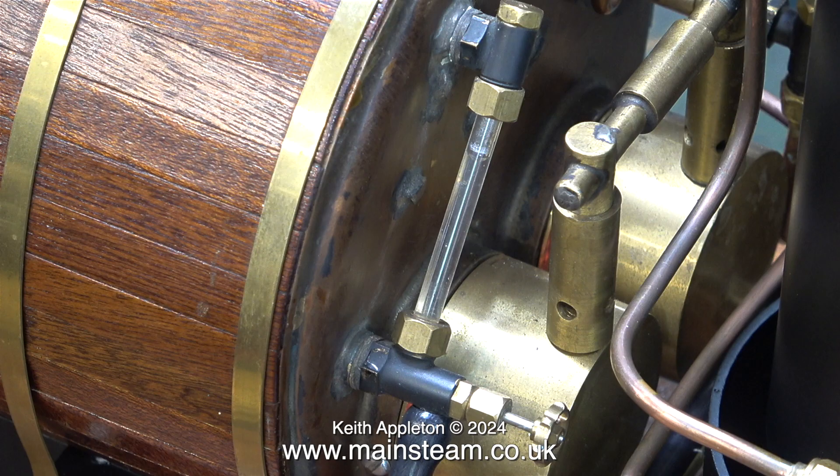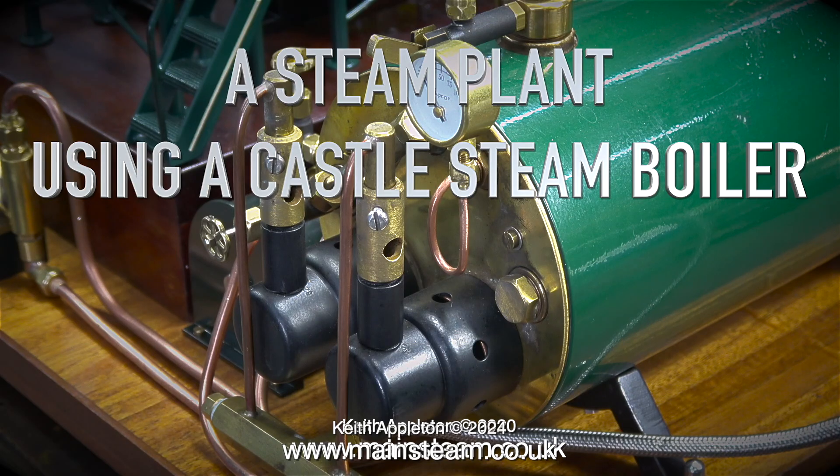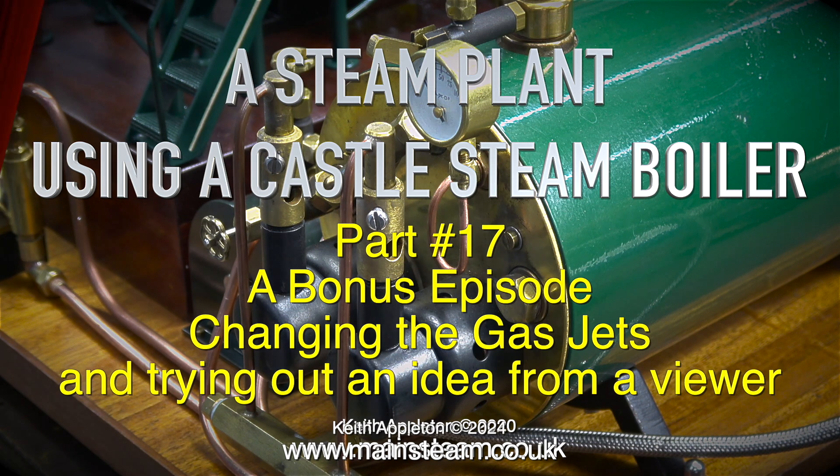Unfortunately, using gas burners with a large primary air hole there is a trade off — the boiler makes a howling noise. This is a Castle Steam boiler called a Bug that I worked on a while ago. It had number 16 jets and it was unusable. I didn't make any modifications to the burners; I just changed the jets for number 8s, and it worked a lot better and made a lot of steam, but it used to howl which was a bit of a problem. Here's an extract from the original series called A Steam Plant Using a Castle Steam Boiler — this was the bonus episode.